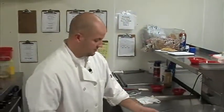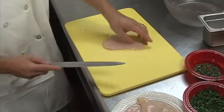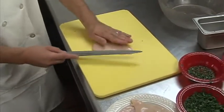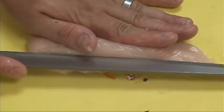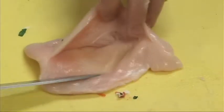To start off our dish, you want to take a chicken breast. What I like to do is make a little pocket in it. So I put the chicken breast flat on the cutting board, take our knife, and we just gently cut a little pocket right in the center — just enough to stuff the goat cheese and peppers in.